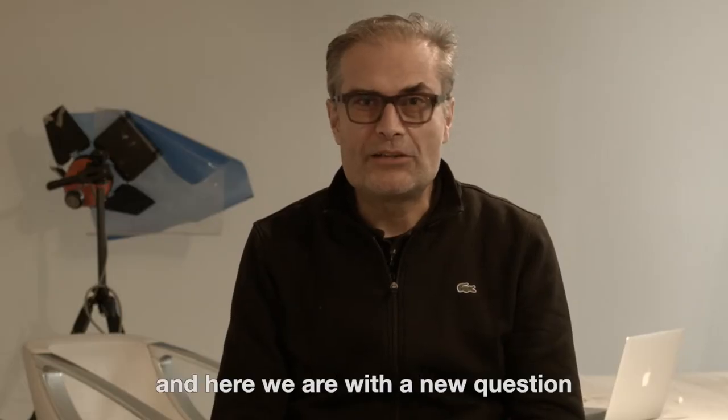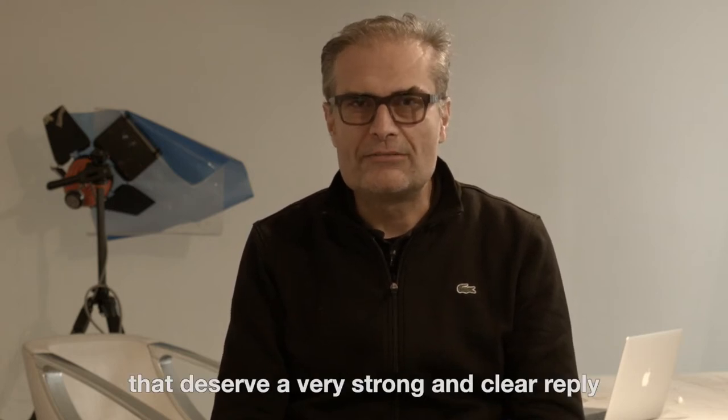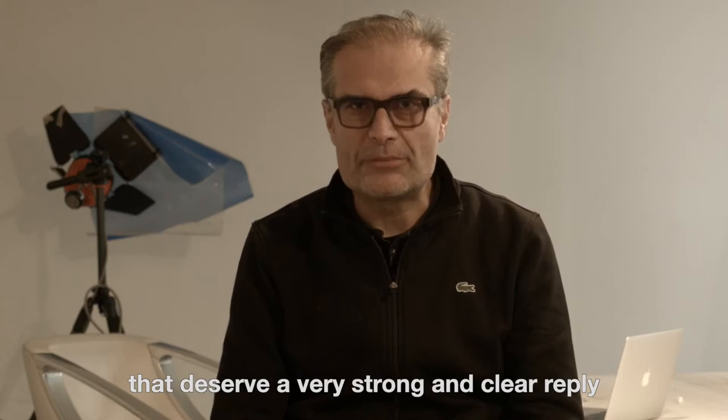Hi again, and here we are with a new question from the film community that deserves a very strong and clear reply.